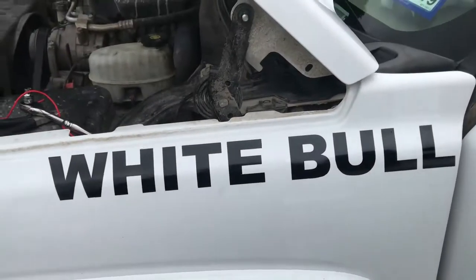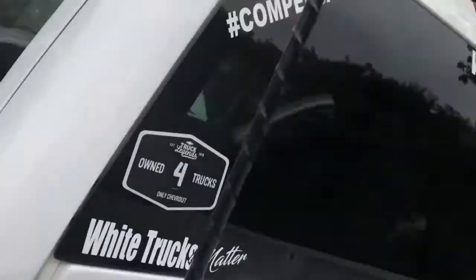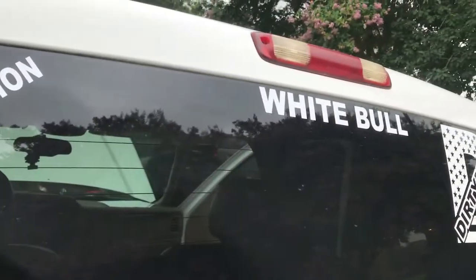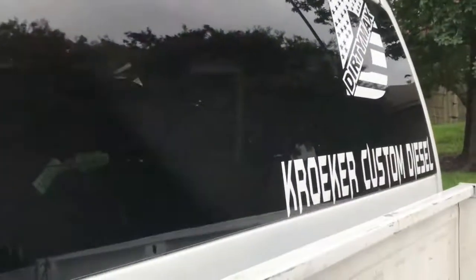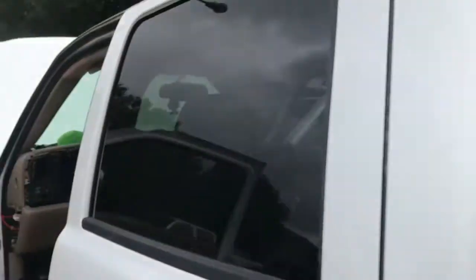So we got the 'White Bull' decal on there - he did that. He also got 'hashtag compensation' on there - everybody knows what that means. He got 'White Bull' on the back like always.